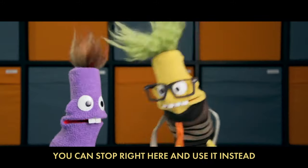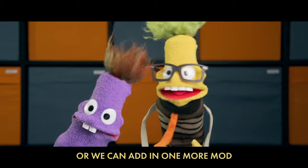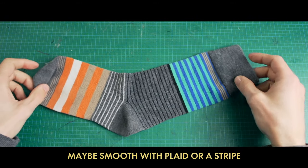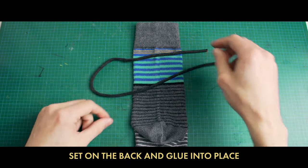That's about it for the build of the head — you can stop right here and use it instead. Or we can add one more mod to give them hands and a little bod. Get one more sock of a different type — maybe smooth with plaid or a stripe. Cut out the toe and grab a shoelace, set on the back and glue into place.